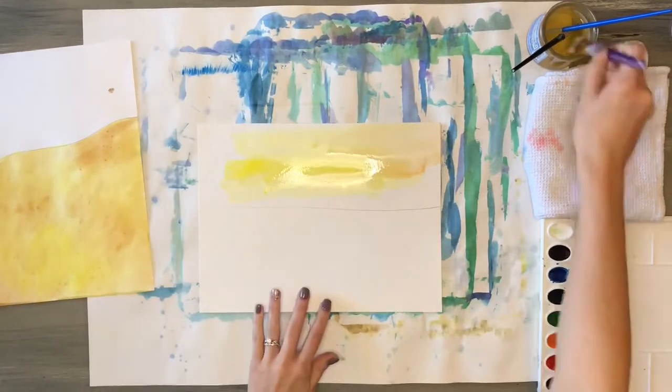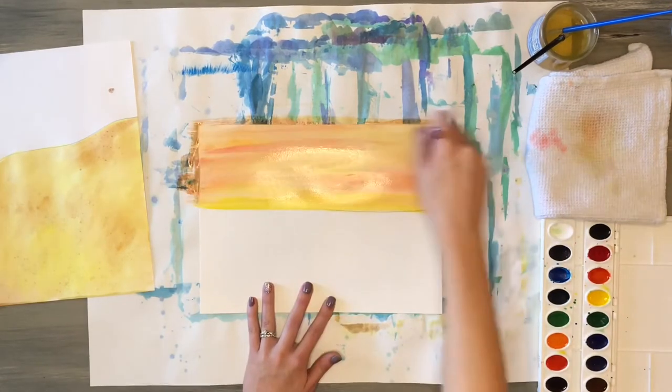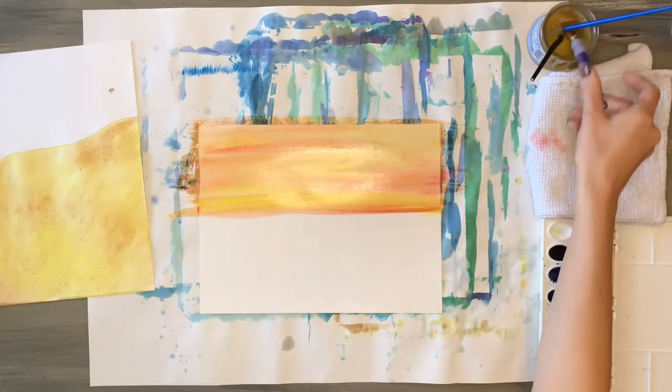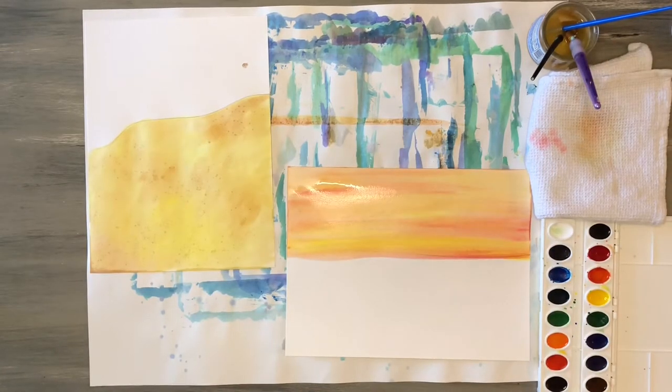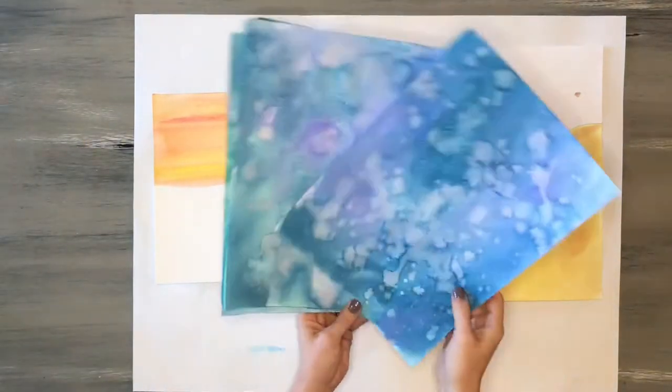I'm going to choose to do a sunset colored sky, but you could really paint your sky any color you want. For my sky I'm going to do a mix of warm colors — red, yellow, and orange — blending those colors together while the watercolor is wet, not painting down past that line since the bottom half is for the water. Once both artworks are dry they're ready for the next step.